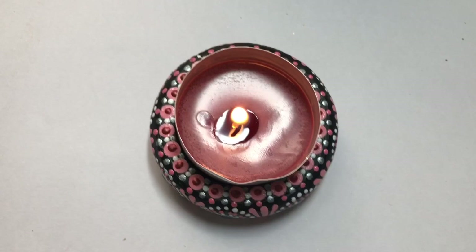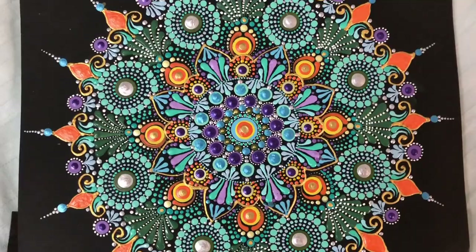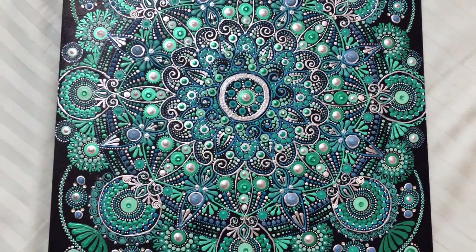Hello everyone, welcome to Craft Area. My name is Sarika and today I am going to tell you all about dot painting. I am not an expert — I just love making dot mandalas and from my experience and trial and error I would like to share these tips and tricks with you all.